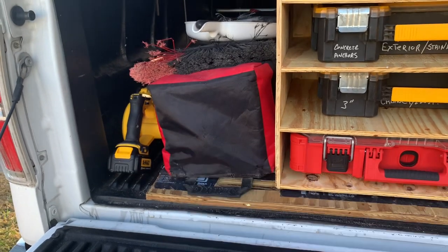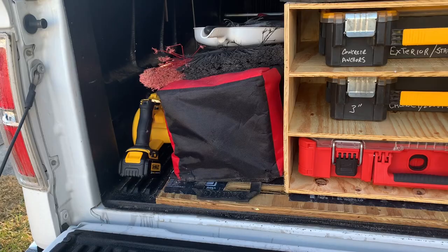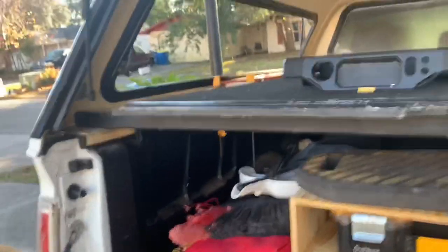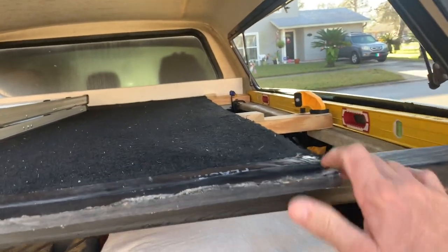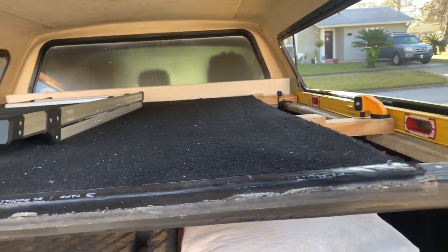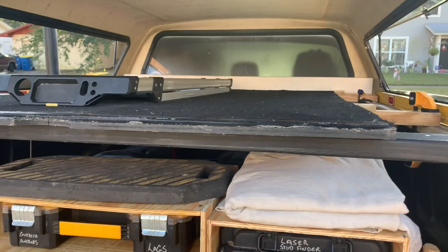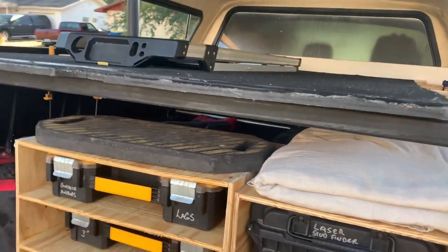I keep my DeWalt blower there — it's just handy, I can grab it and I use that thing like crazy. Some of my clamps I use to keep these cross members in place, but it's also just a good place to store them so I can grab those when I need them. I have bar clamps in there, but I don't really find I use them that often, so I keep those in my garage and bring them if I know I'm going to need them.